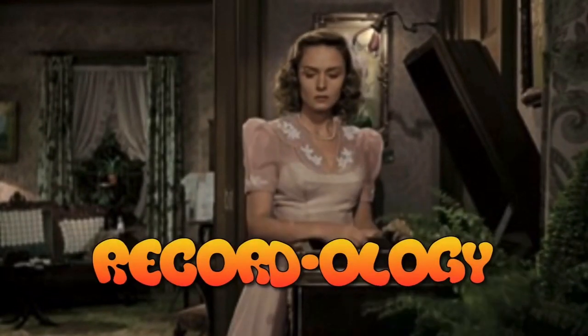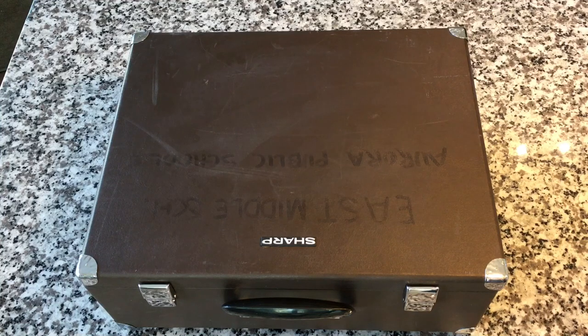Welcome to Recordology. Hey everybody, welcome back to Recordology. Thank you so much for joining me again. We're going to take a look at the AV2000 Sharp Classroom Player that we picked up recently. Thanks for following along with our shows this week. Super excited to share this with you and the journey that has already been this interesting little unit. We're going to try to play some tapes on it and all that good stuff.